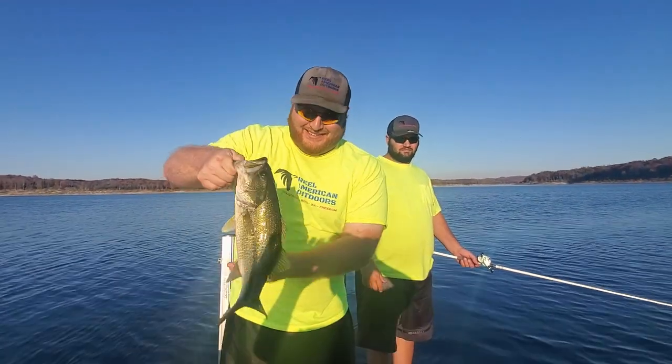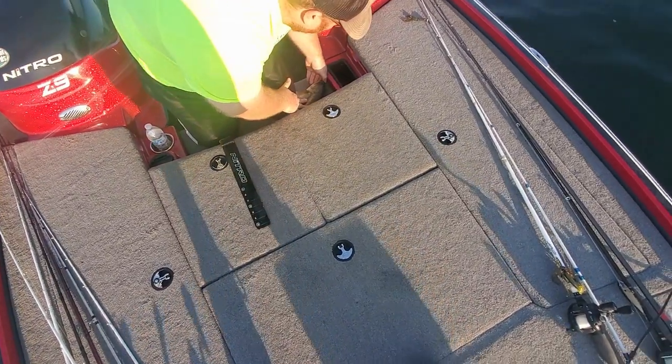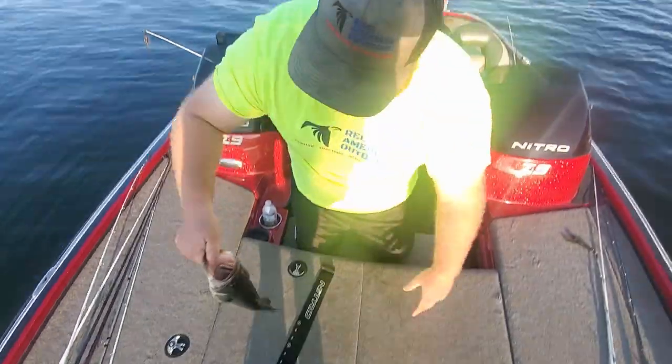Smile for the camera. That's the biggest fish we've caught. You're caught — you tell him. 16 inches.